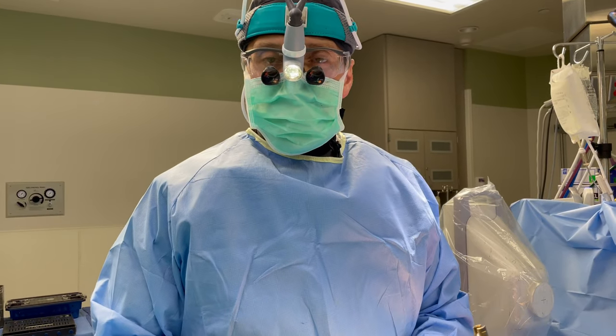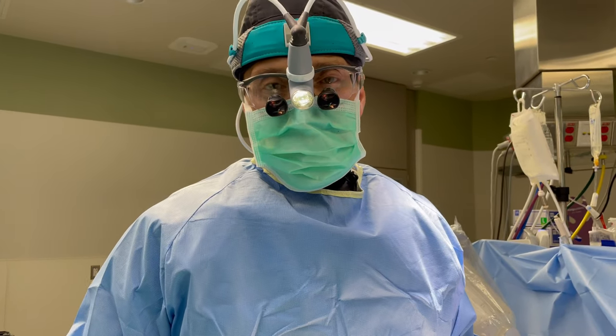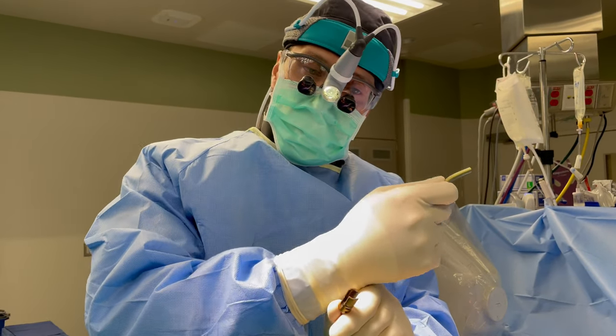Today what we're doing is we're reducing a spondylolisthesis. What that translates into in normal English is a slip in the spine where the bone has broken in the back and has allowed the spine to shift forward.